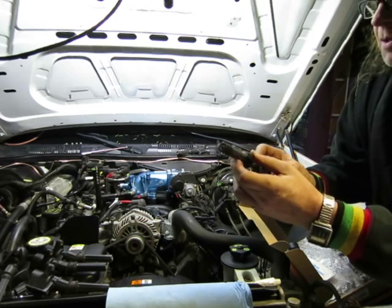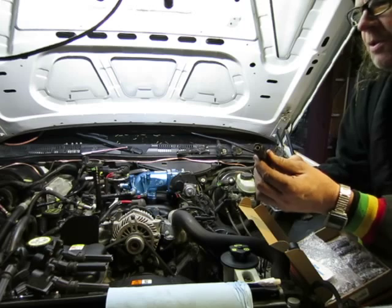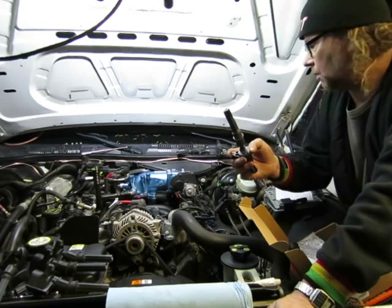The other thing is, whoever worked on this car, they never bothered to stick a fresh set of boots into it. It's got 200k on it, and it probably should have got a set of boots probably 50,000k ago.